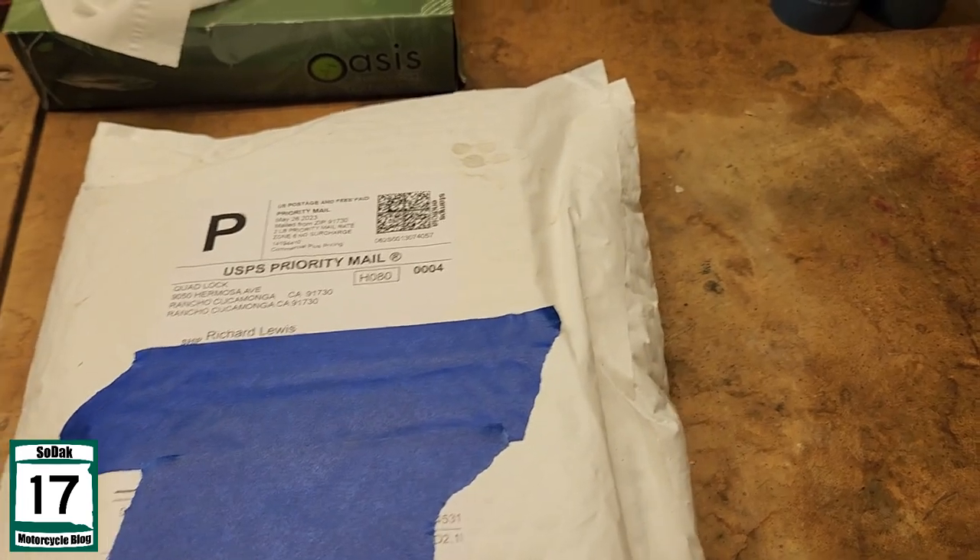Maybe it's Australia, I have no idea. Either way, that was kind of interesting. So let's unbox this thing, shall we?